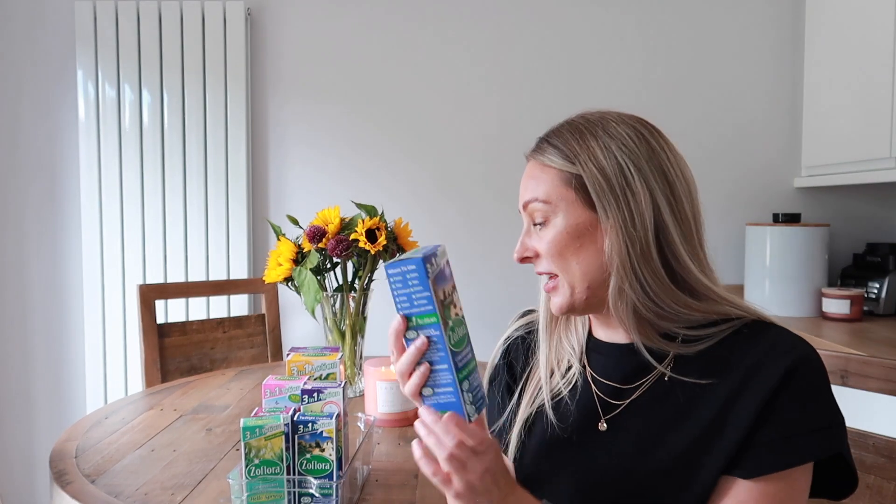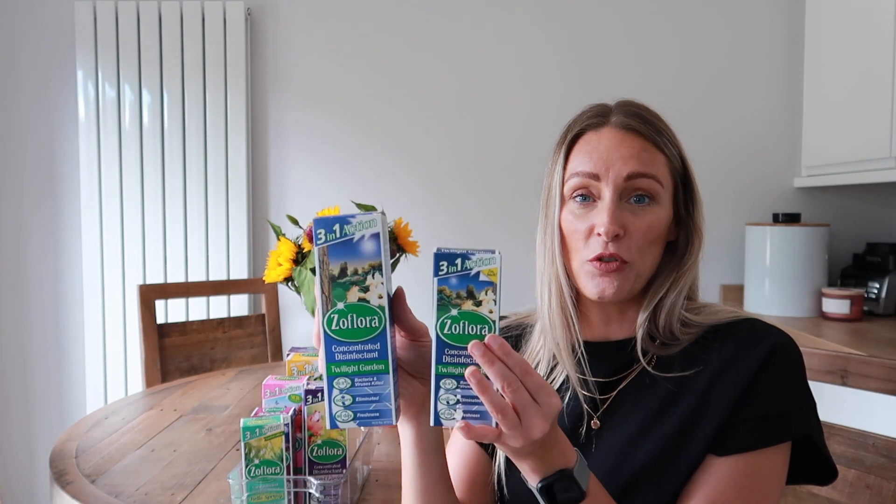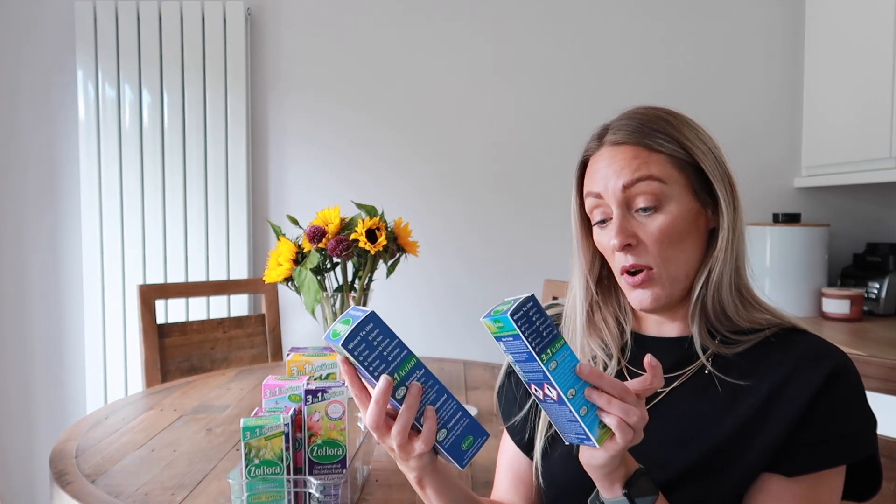Originally you could only get the small bottle of Twilight Garden, but they've now come out with the bigger version. I've got a couple in case it gets discontinued — it's limited edition. I thought I would talk you through my top ten favorite ways to use Zoflora in the kitchen and utility area. There are lots of other ways, but I wanted to narrow it down to my top ten.